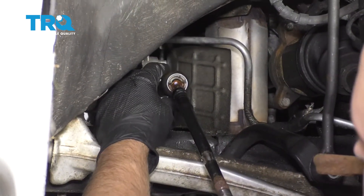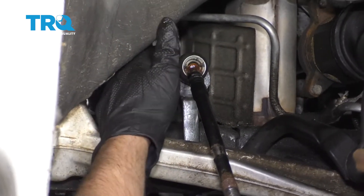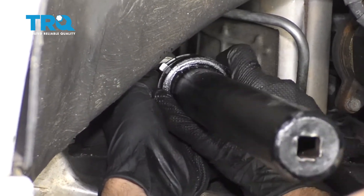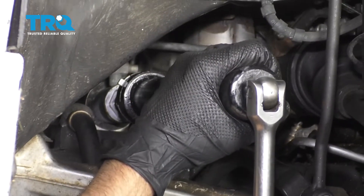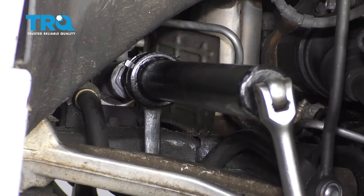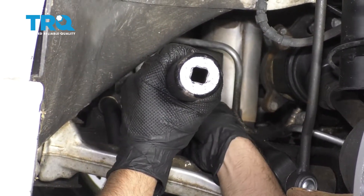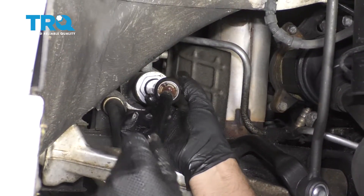We're gonna need to use an inner tie rod removal tool and take a 21-millimeter wrench. You can use the 21-millimeter wrench on the steering shaft itself, then put the tool on. Find the right adapter that fits — there are a couple of different types of tools, but this one will work. Before you loosen it, put that 21-millimeter wrench in place, and loosen it up. Once it's pretty loose, take the tool off and just slide it out.